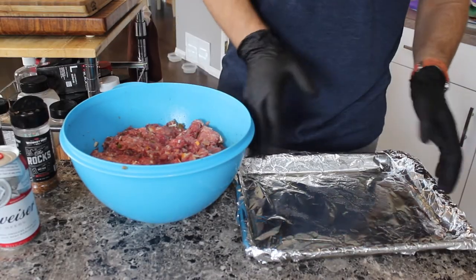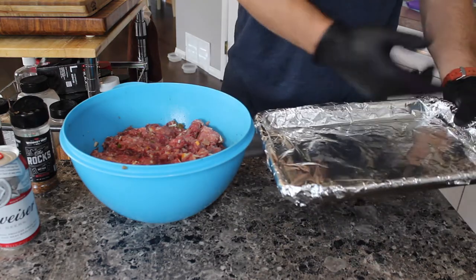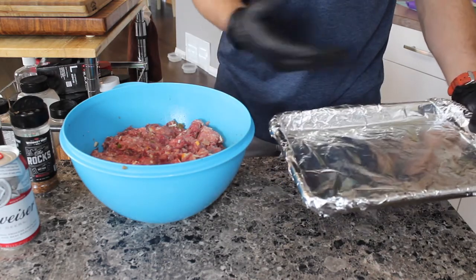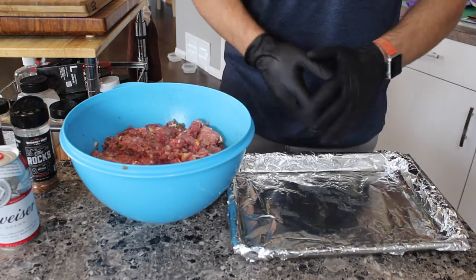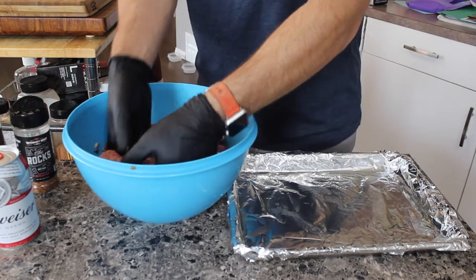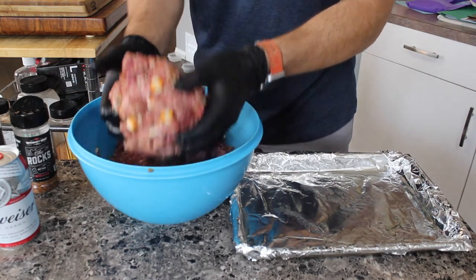Now we're going to make the loaf. I like to put it in a pan — I foil up the pan first and then spray it with some olive oil or cooking spray. I use duck fat spray and it keeps it from sticking and keeps your grill from getting too dirty. We'll make probably two loaves out of this — it's quite a bit, but let's get started.